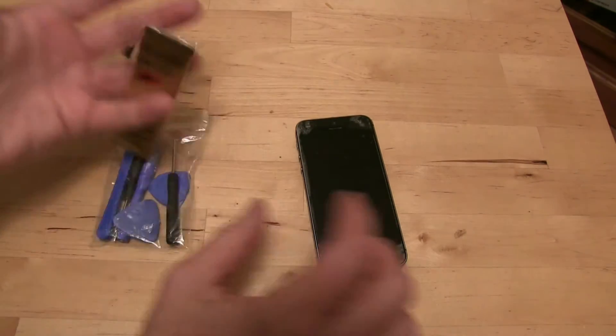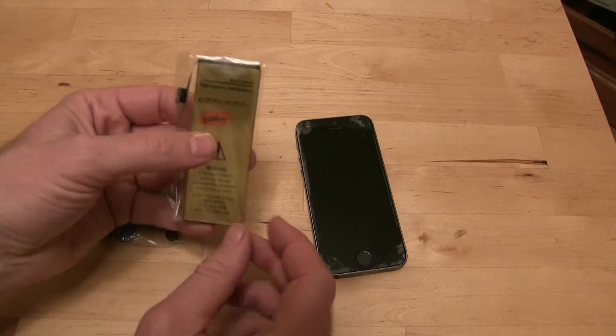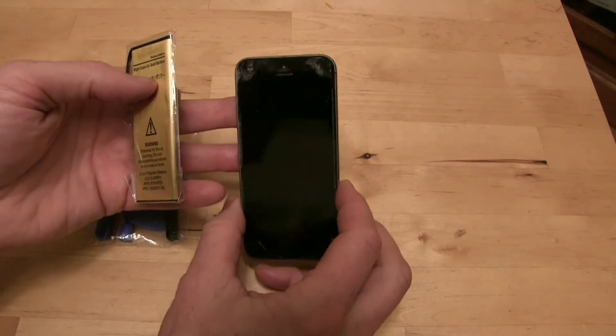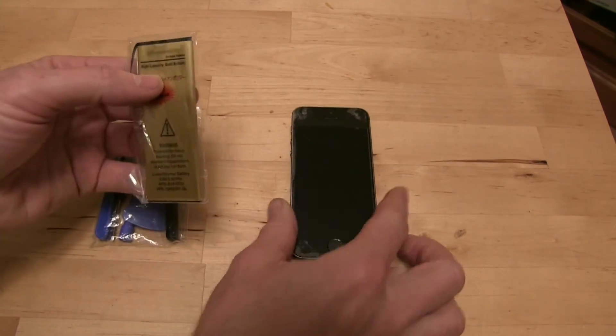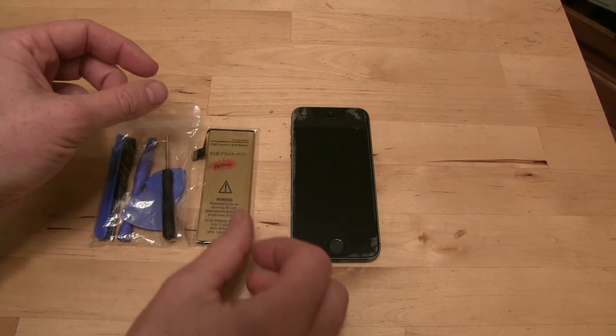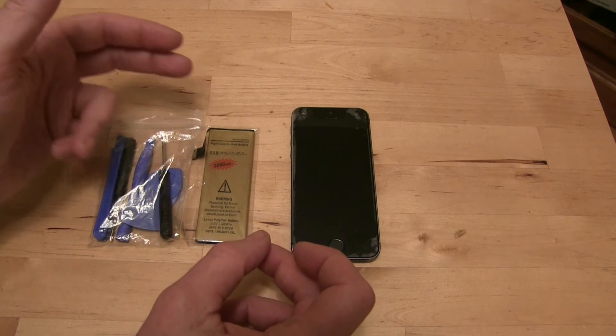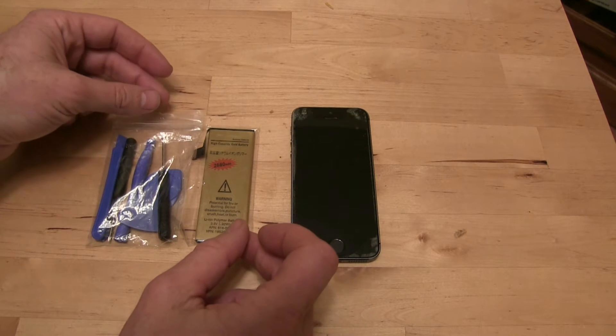If you don't feel comfortable taking your phone apart, that's fine. You can get this battery and go to the guy in the mall that does iPhone repair, and you can probably pay them 20 bucks because you brought your own battery, and then you'll have 40% more battery life. For those of you who do want to do it yourself, I'm going to show you how to do it here.